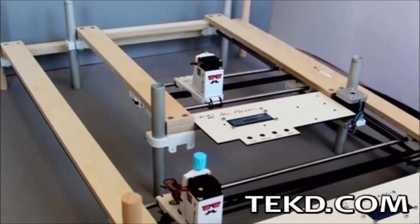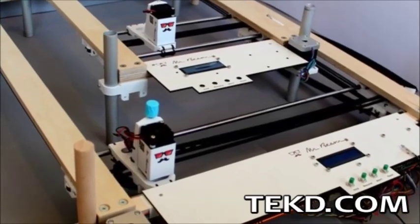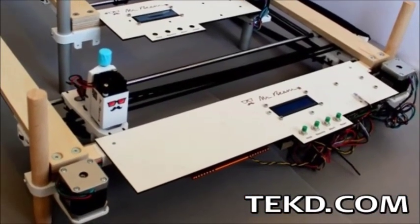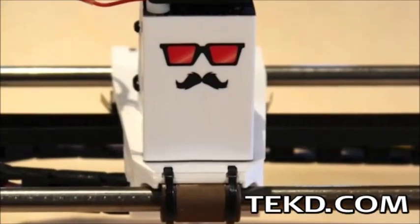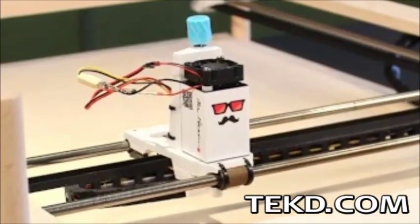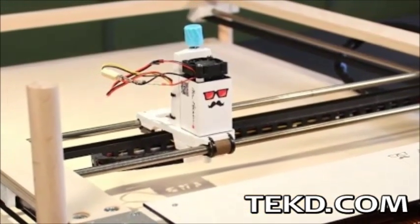Mr. Beam kits come in two sizes, a junior and senior. The smaller size is able to work an area of a typical sheet of paper, with the larger size offering four times the area. The legs on the system are adjustable, giving users the option to cut or engrave larger objects made of several materials, with the only limitations being glass and metal. All of the hardware specifications and software will be open sourced once their Kickstarter project is funded.